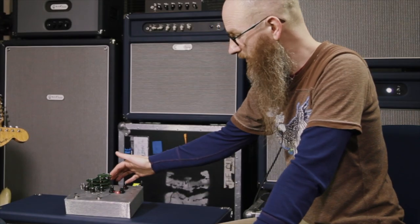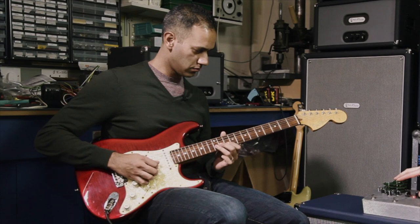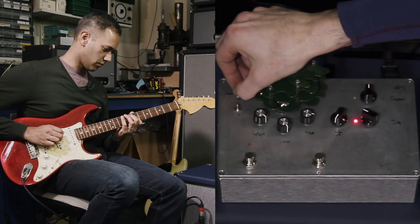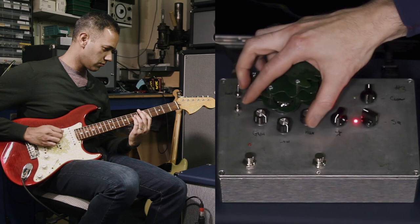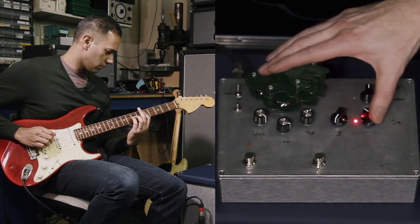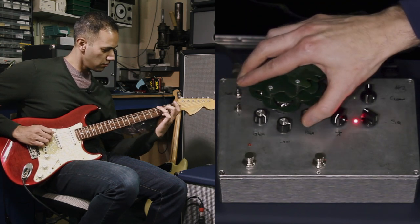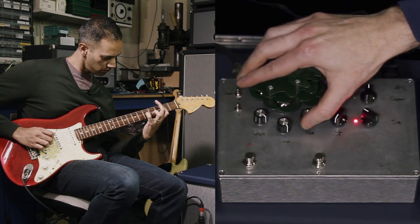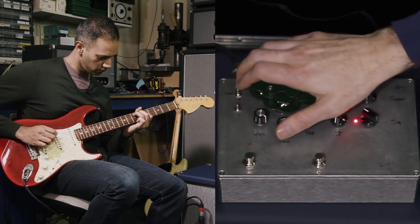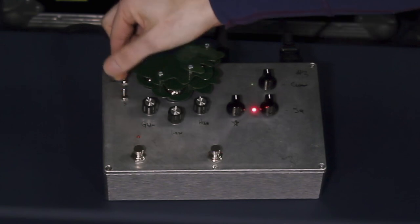These switches pertain to the L84, and that's what makes all the squirrelly stuff happen. This one is an EQ switch — in the middle it's completely flat, up to the top there's a high boost, down the bottom that's low boost. Then this one is governing whether the L84 runs as a triode or pentode. Up is pentode, down is triode.